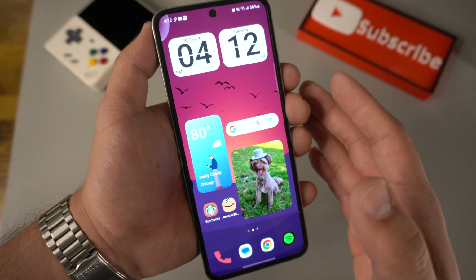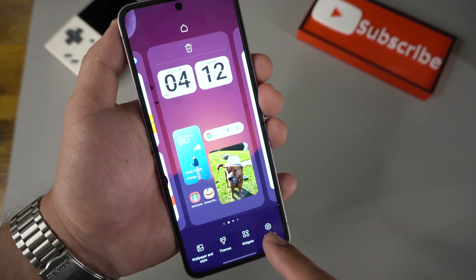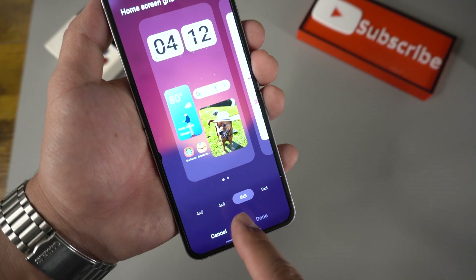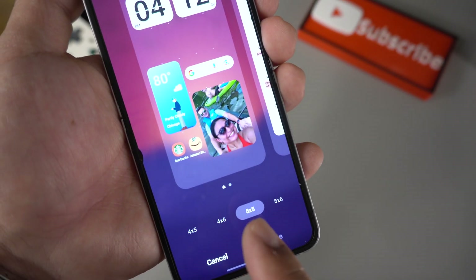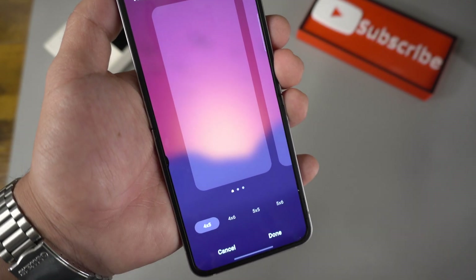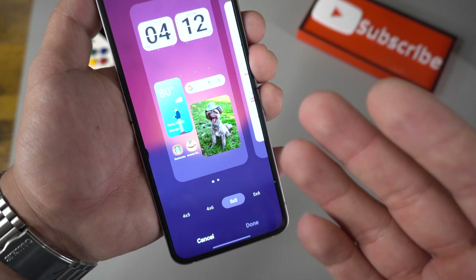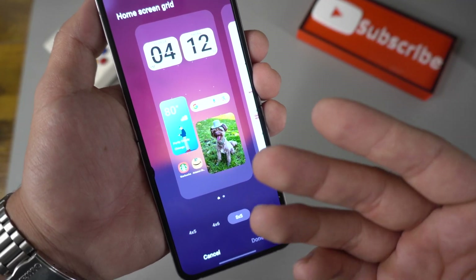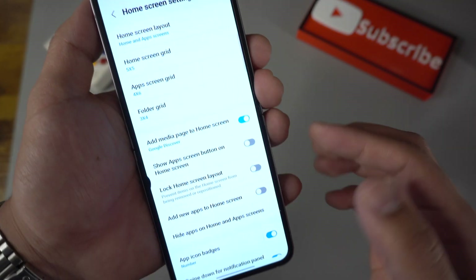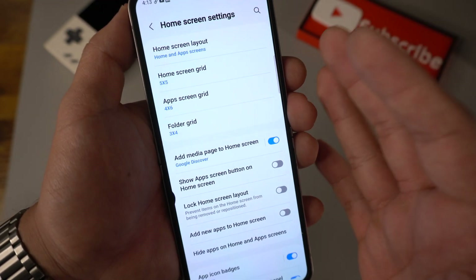You can change your app tile width by going to Settings and then Home Screen Grid. Right now I'm on 5x5. You can switch it to 4x6, 4x5, or 5x6 — whatever you prefer. Personally I like 5x5 the most because it looks very clean and the apps are big enough without being overwhelming. You can do the same thing for your folders or app screen, but that's completely up to you.